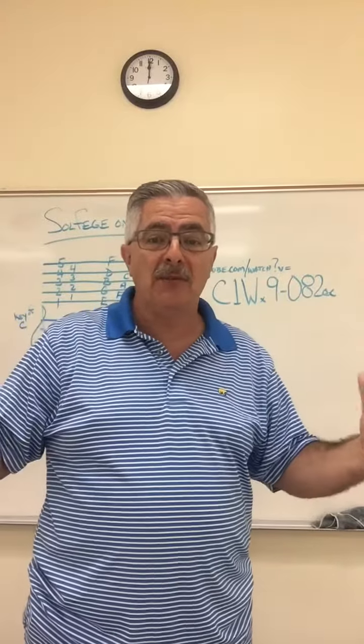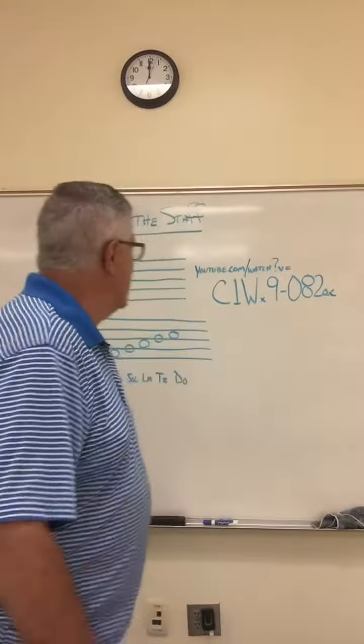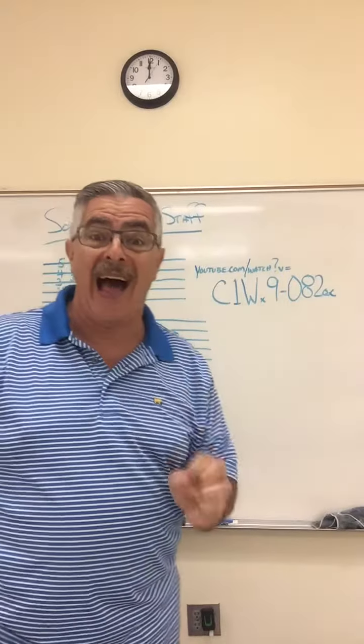Hey boys and girls, and welcome back to Mr. Hathead's Crazy Land of Music. Today we're going to talk about the solfege on the staff.